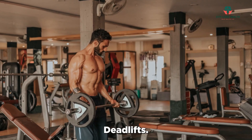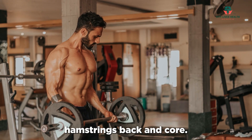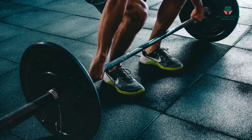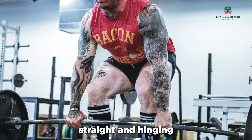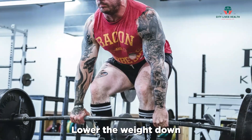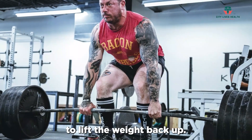Deadlifts target multiple muscle groups, including the glutes, hamstrings, back, and core. Start with lighter weights or a barbell, keeping your back straight and hinging at the hips. Lower the weight down while maintaining a neutral spine, then drive through your heels to lift the weight back up.